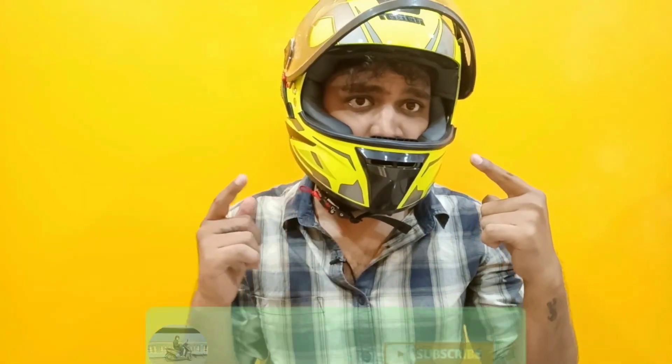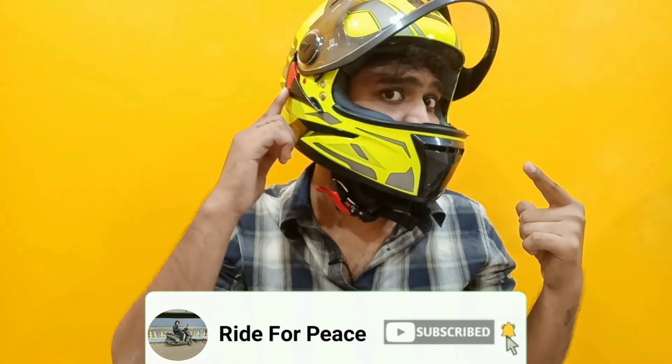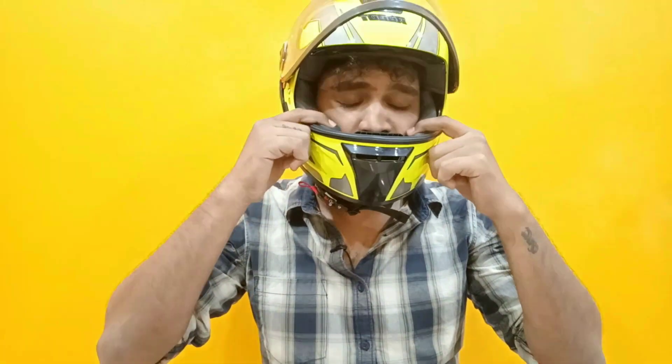When I bought the 12,000 or 15,000 rupee helmet, there is this option. But I bought the cheap and best Steelbird helmet. It's not the latest helmet, but the padding has a lot of comfort.